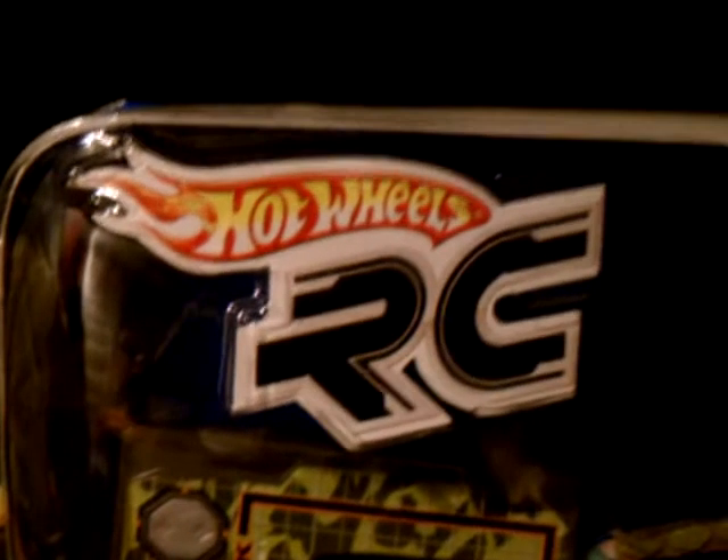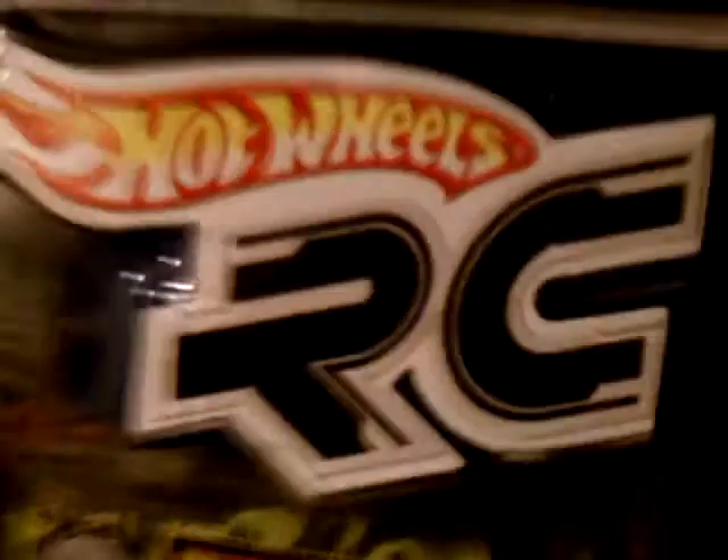Hey, it's Nathan back here again and we're going to be opening some more Hot Wheels RC. Let me show you the back. On the back it says the power tread racing car in the Batmobile. There's all the cars that are in the back.